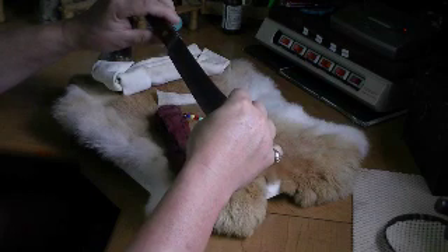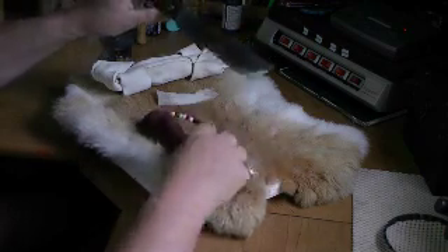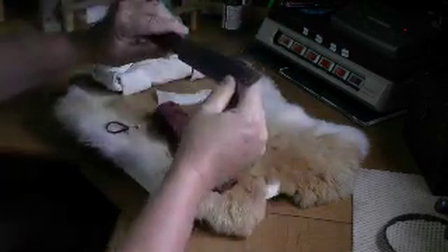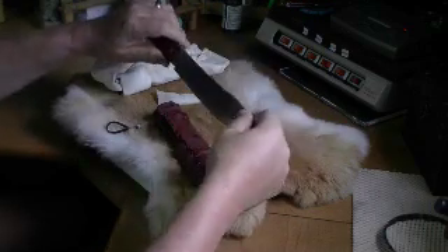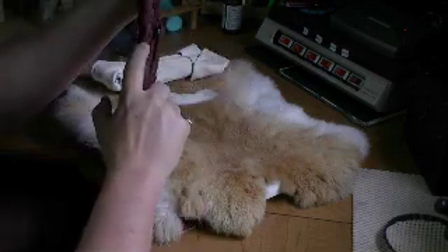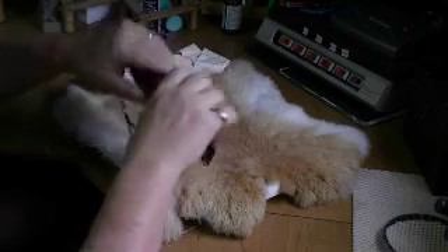We wrapped it in saran wrap, then wrapped the leather around it and left it to dry. The next day it was a little tight to get out and I had to unwrap the first layer. In retrospect I would have done something a little different. Once dry, I found a problem — when I put the knife in, the blade would slice right through the first layer, which was pretty dangerous. So we had plenty of rawhide left and I rewrapped it with a second wrap.